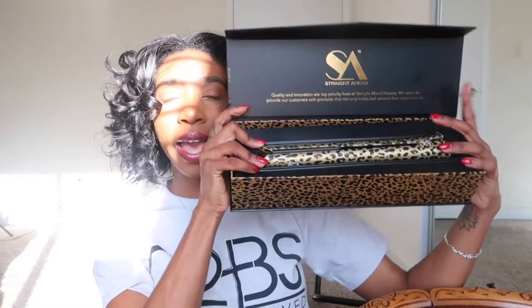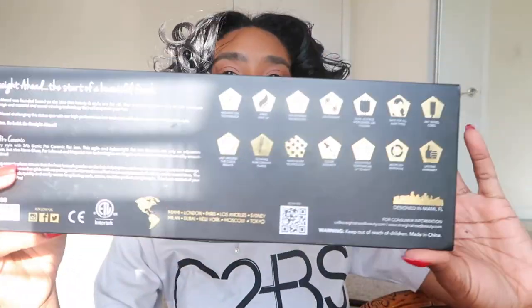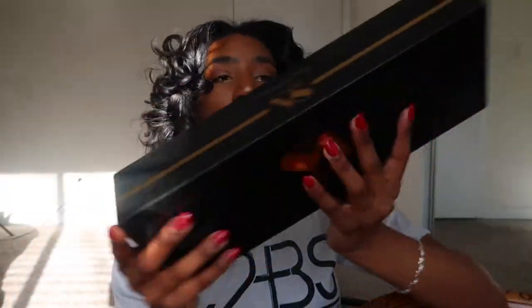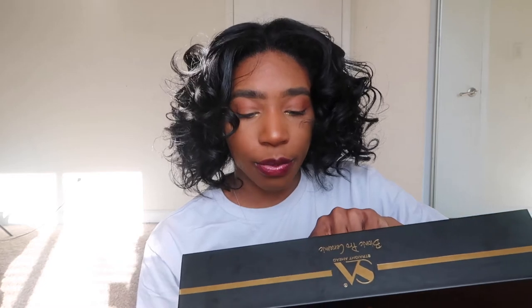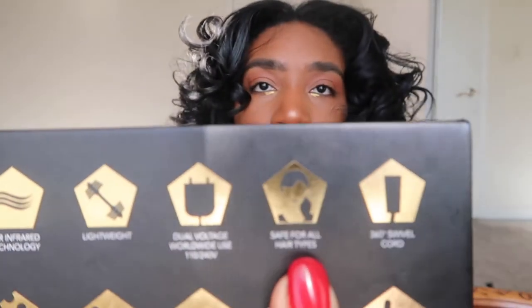I put it back in the box so you guys can see how it came. This is how the bottom of the box looks — this is the warranty underneath. On the back of the box it gives you a lot of details about the product: negative ion technology, rapid heat-up, far infrared technology, super lightweight, dual voltage, and the main part — it's safe for all hair types. That's the part you need to be focused on.